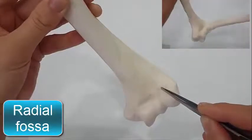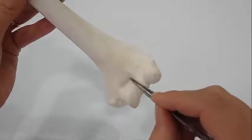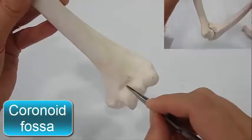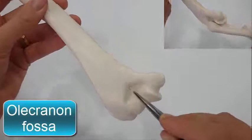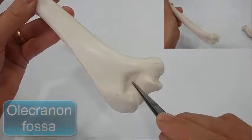Above the capitulum is the radial fossa, which receives the head of the radius when the elbow is flexed. Above the trochlea anteriorly is the coronoid fossa, which during the same movement receives the coronoid process of the ulna. Above the trochlea posteriorly is the olecranon fossa, which receives the olecranon process of the ulna when the elbow joint is extended.